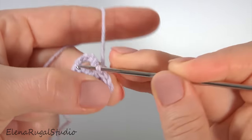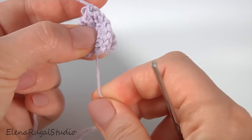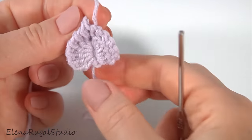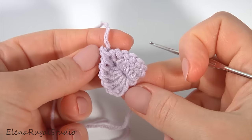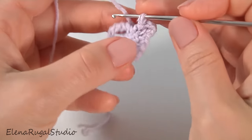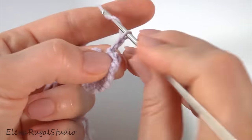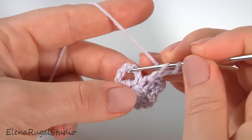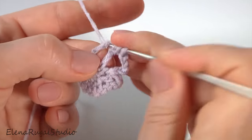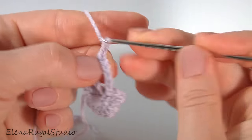I pull my first chain stitch a little bit. My chain space is on the opposite side - I will work with it later. Now I continue working on my jewelry, bracelet, belt, necklace, or just accessories for a ready project. Make a chain of five for the chain space: one, two, three, four, five. And make a cluster made of two double crochet - make the first one and the second one, then pull through all loops on the hook. Then chain of two. The base for the next leaf is ready.